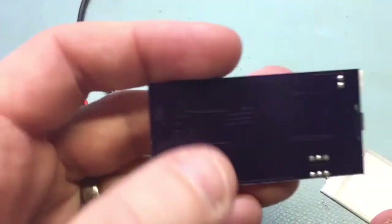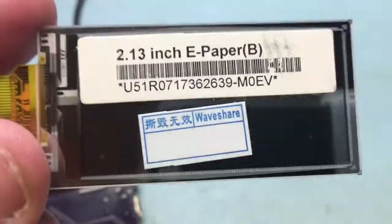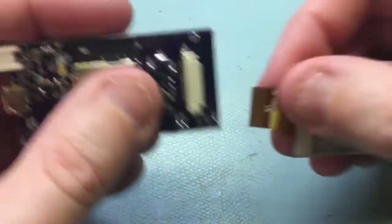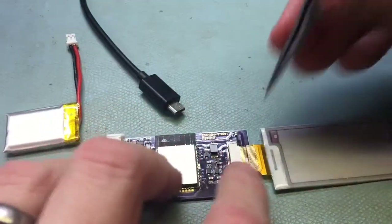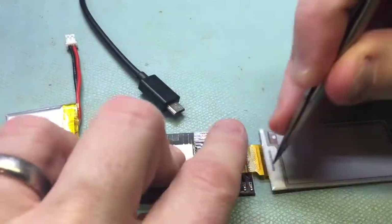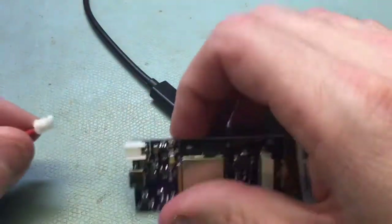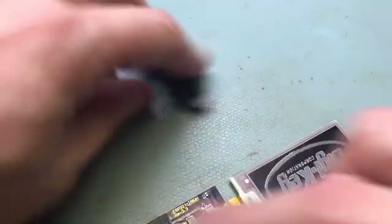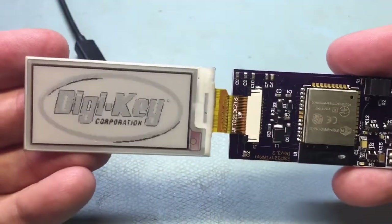The board is the same size as the Waveshare display, so I'll plug that in there. And then I plug in the battery. It goes through and does its thing.